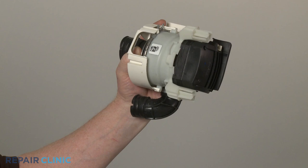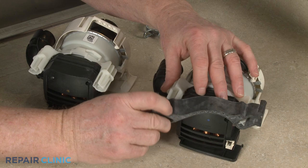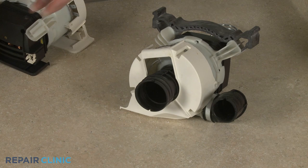Prepare the new circulation pump assembly for installation by transferring the rubber mount from the old assembly to the new one. Slide the spring clamps over the hoses.